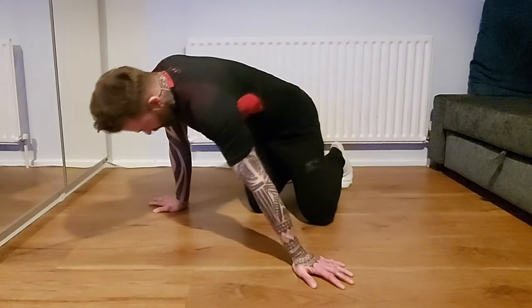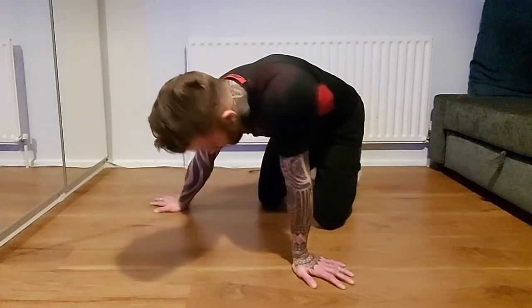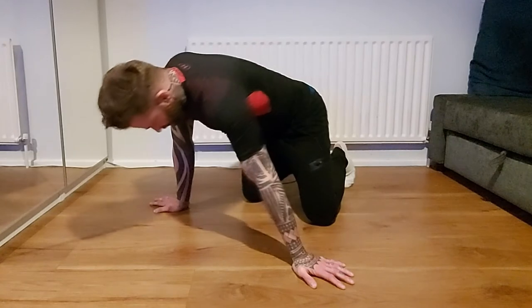From here, hands to the side — we're going to rock, hold it for about a second, rock back, hold it for about a second. So 10 repetitions on each side.